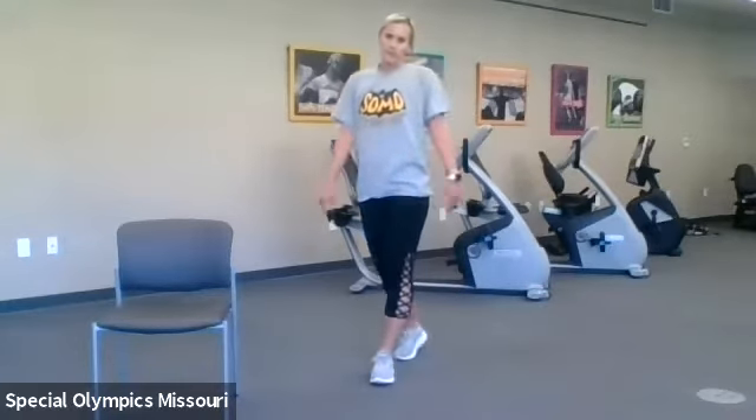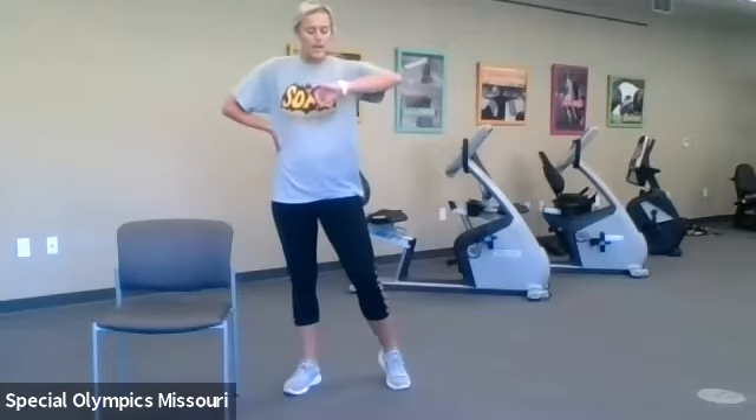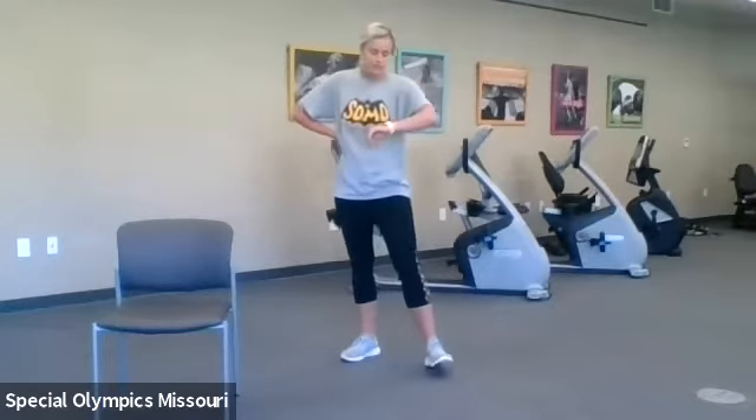And time! Great job, catch your breath. We have one more set of endurance, we'll do some more stretching, and then wrap it up for our last workout class. Be on the lookout for more information — I do plan on getting you started up again soon. All right, we will get started on those jumping jacks. Let's start jumping jacks in three, two, one.